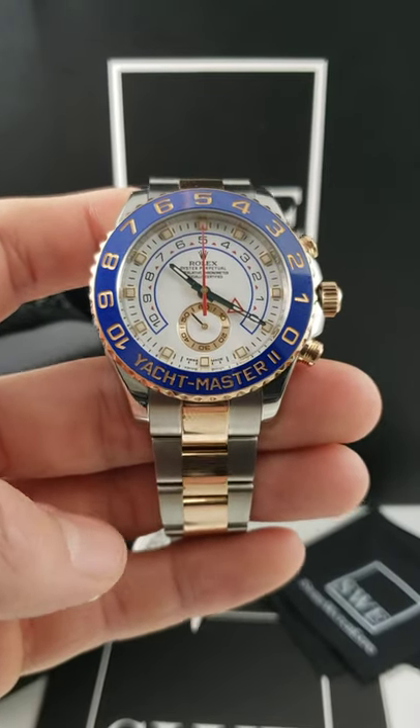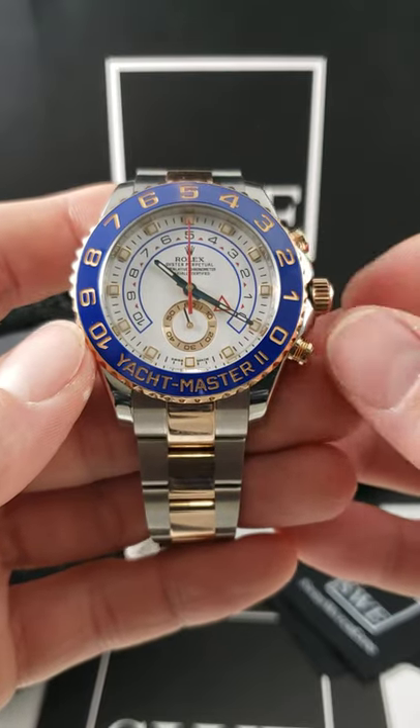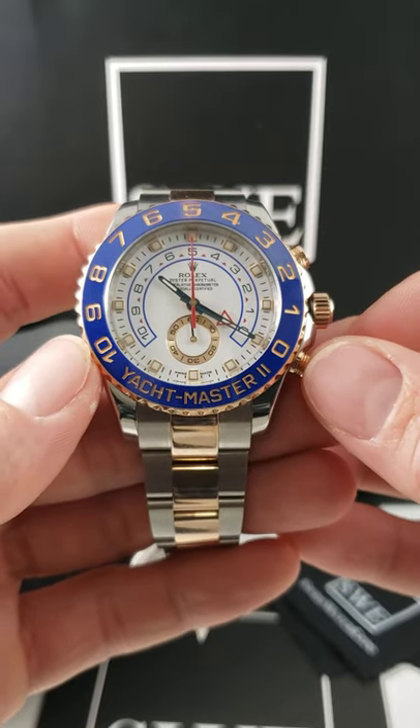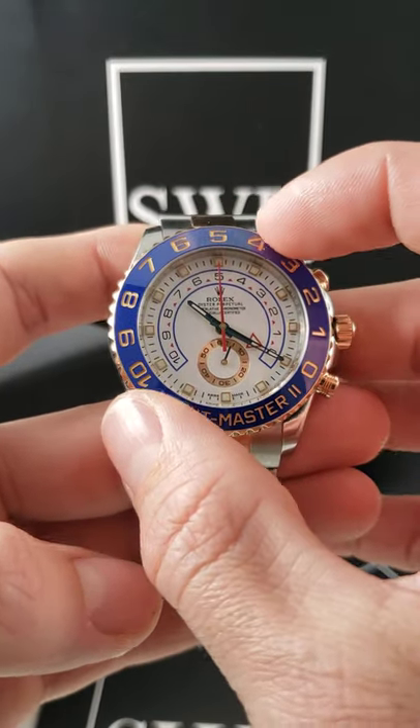The Rolex Yacht-Master II. Let's talk about this regatta timer. Very similar to a chronograph, this has a start-stop pusher as well as a reset pusher, but this one does not count up. This one counts down from 10 minutes, something that's used in the yacht racing community.